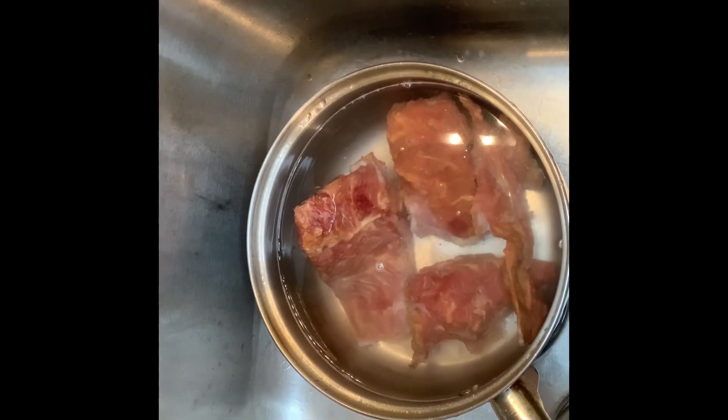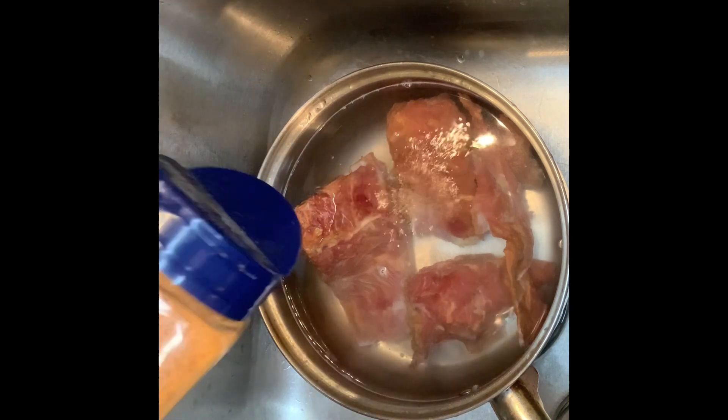Hey y'all, welcome back to Georgia Cooking for the Soul. Today I have some smoked neck bones here. I'm going to show you how I'm going to season them up and cook them. I just have like three pieces.